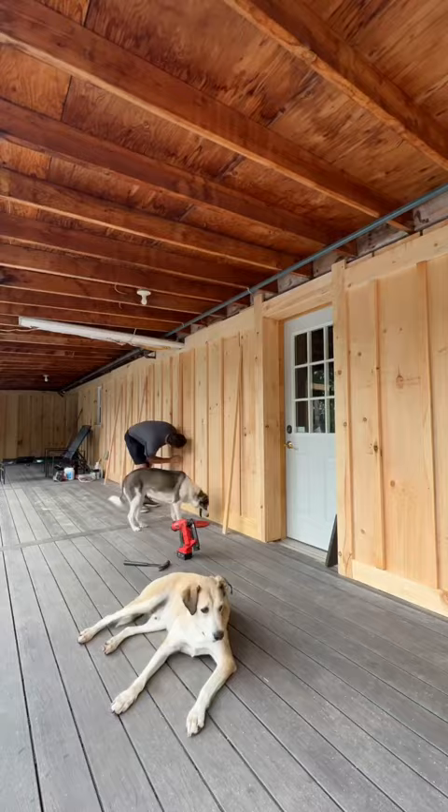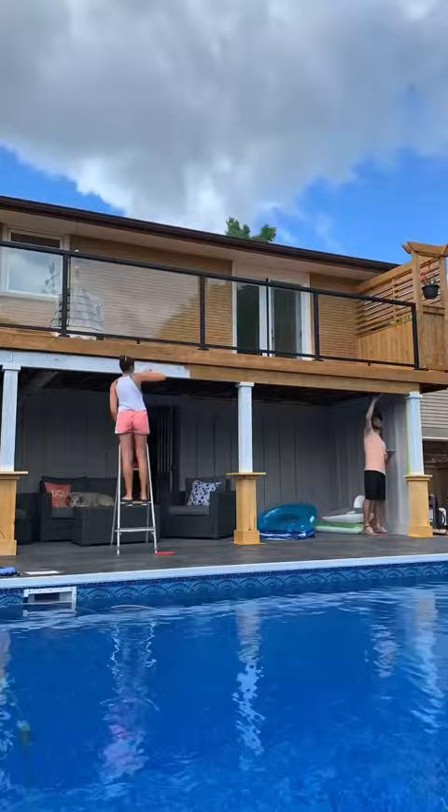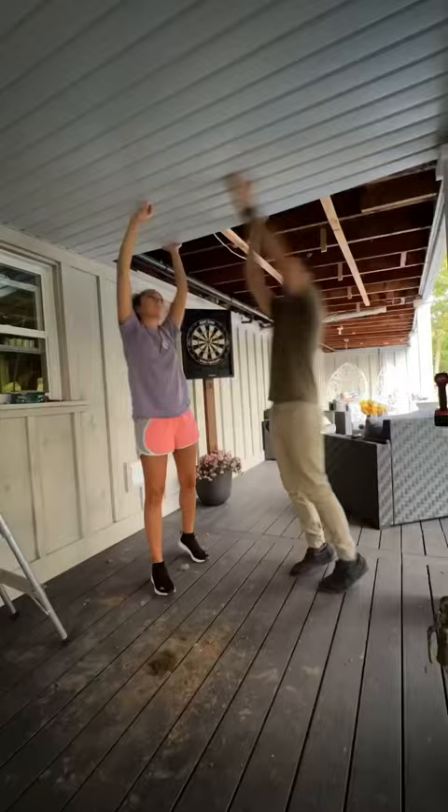Together we covered the ugly wall with board and batten and stained the area a light gray color before staining the posts, beams, and pretty much everywhere else that needed a refresh. We installed new stairs, added handrail, and soffit to the ceiling.